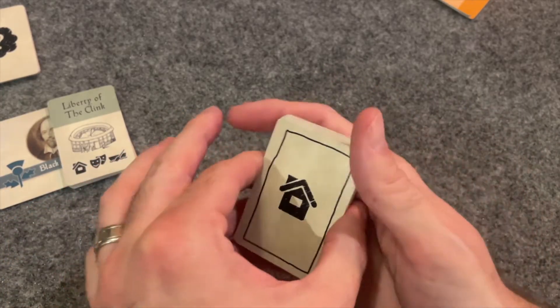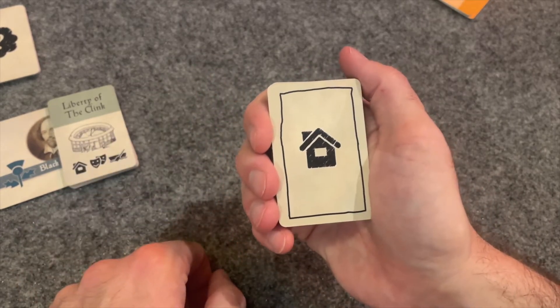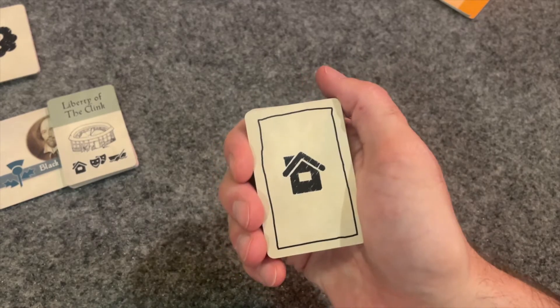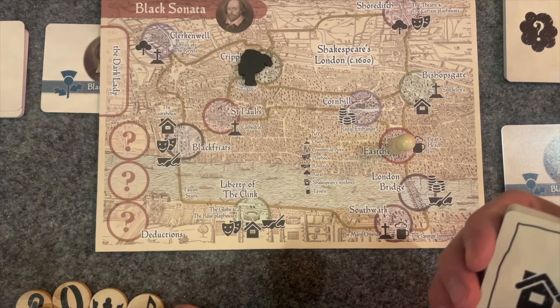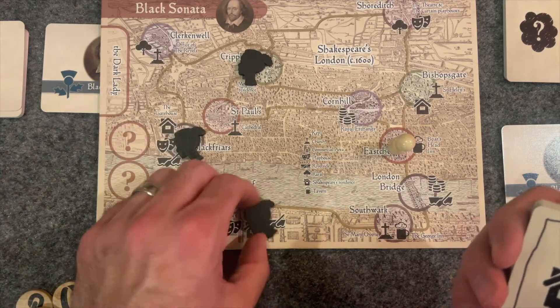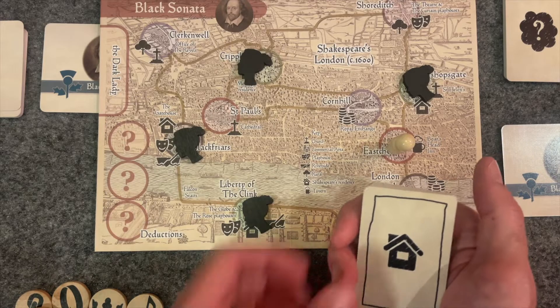Take the countdown card and place it at the bottom of the stealth deck with the two in the topmost position. The stealth deck is to be played in hand — the card on top shows an approximation of the dark lady's current location based on an icon, which can be found at two or more but never more than four locations on the map. You may place tracking tokens on the spaces she may be.